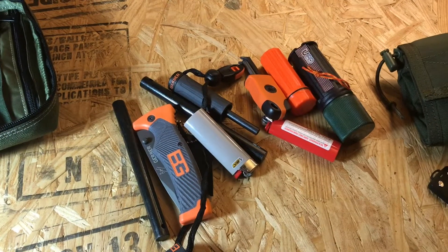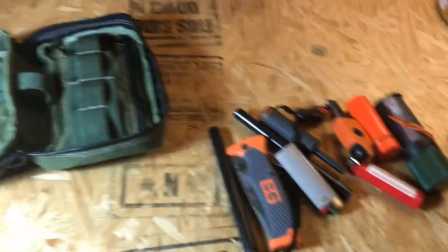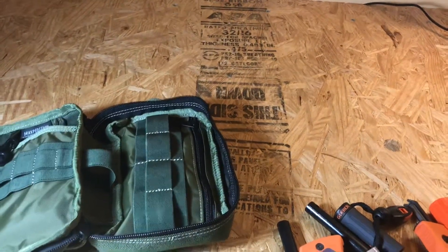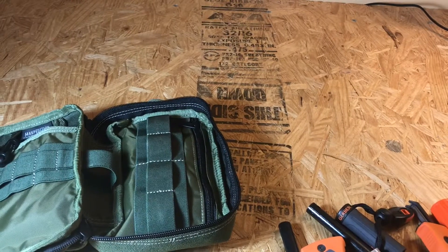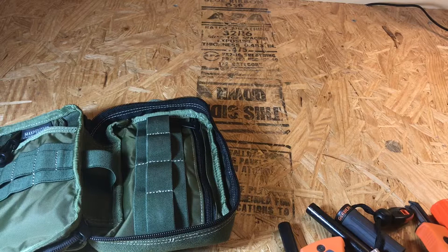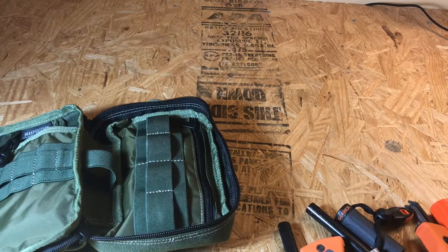That's pretty much it — all of my fire stuff, just what I keep in my backpack daily. Like I said in the backpack video, I'm probably going to reinvent the backpack since I hardly use much of this stuff anyway. Don't forget to like and subscribe. Thanks, have a good day.